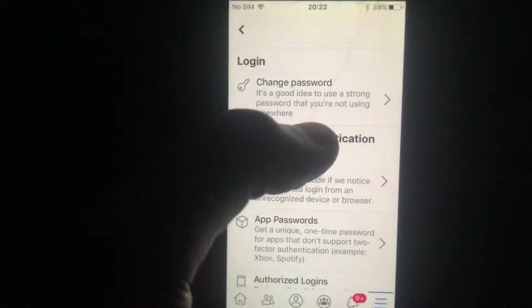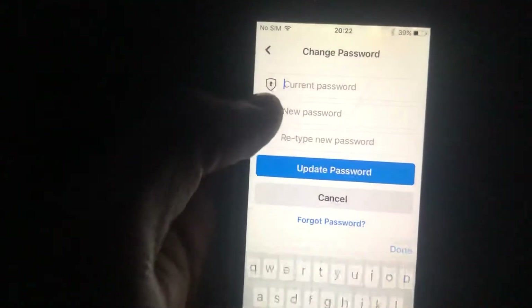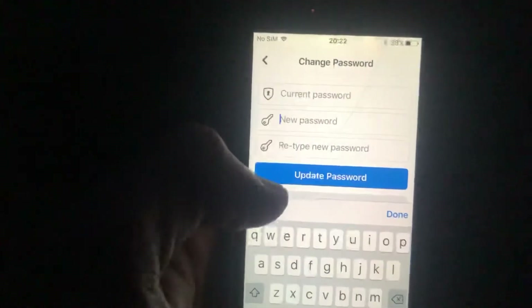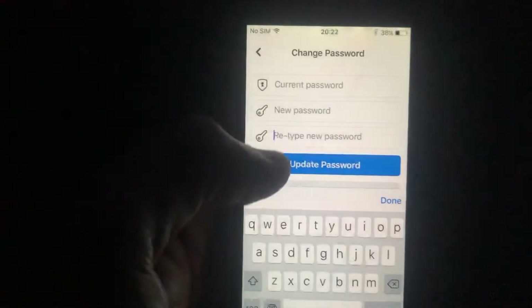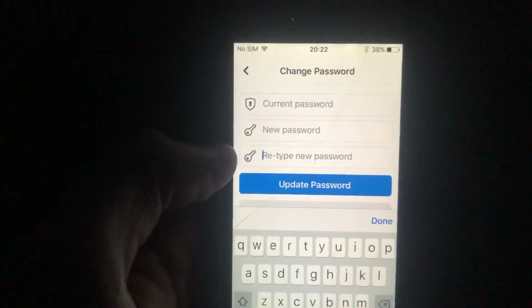Tap on Change Password. Here you need to write your current password, then write your new password in the second line, and retype the new password in the third line. After that, tap on Update Password and it will successfully update. Thanks for watching!